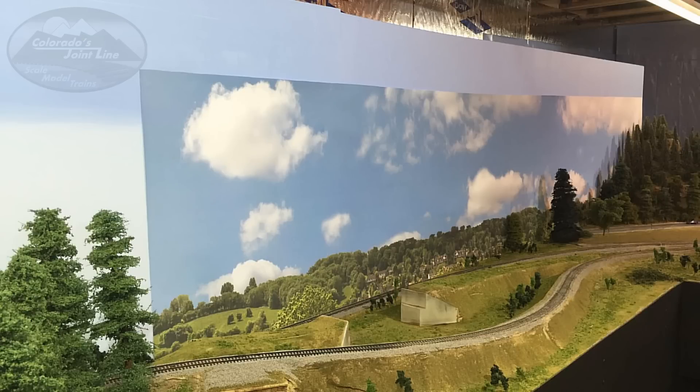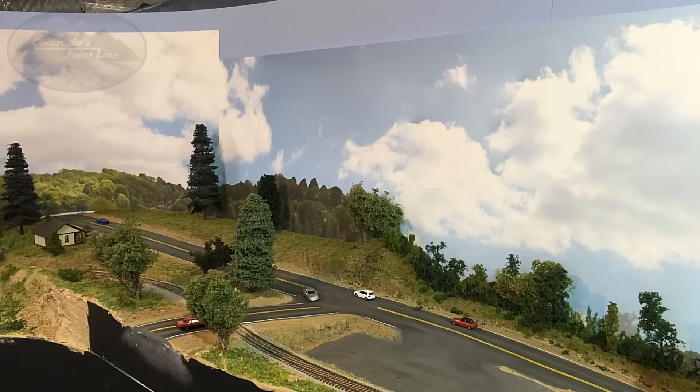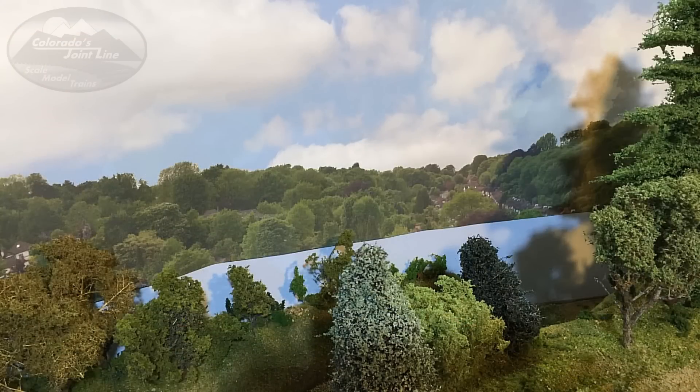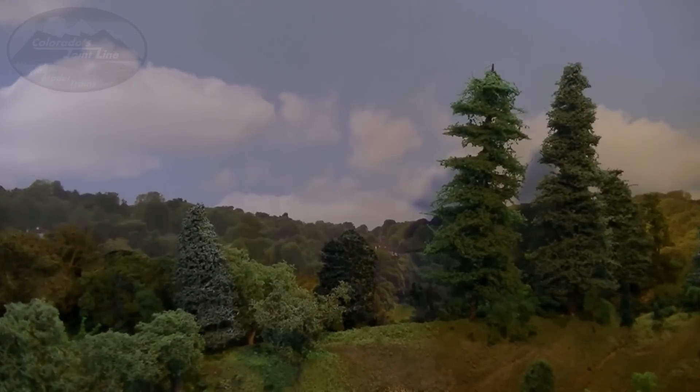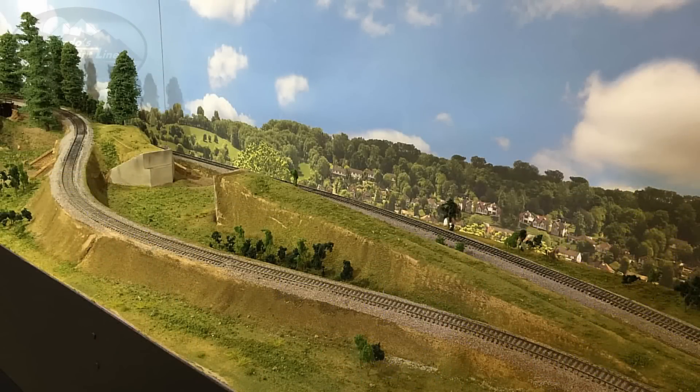One issue I ran into was that the largest they could print these was two feet high, and my backdrops are taller than two feet. Right now I've got them butted down at the bottom, and I was planning on painting and fading in the top edge with some clouds. But I think I've changed that — instead, I'm going to move them up so they're flush at the top of the skyboard, and that'll leave a gap at the bottom to fill in. I've already done that in a couple spots. You can see here a section in the Sedalia area where there was blue still at the bottom — I raised it up since some of it was behind a hill, then covered that with a picture of the scenery from my layout that I printed out, cut out, and put over that blue area. It covered it up really well. For now, I'm just leaving it the way it is while I figure a few things out.